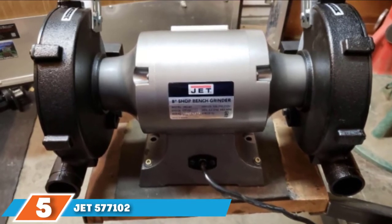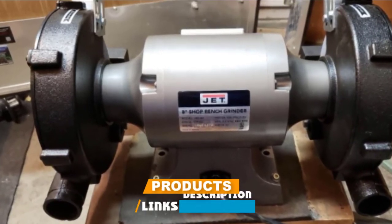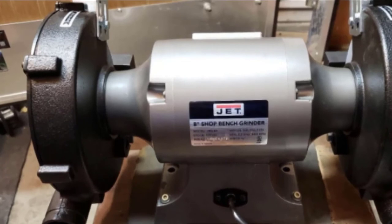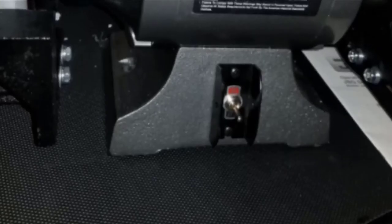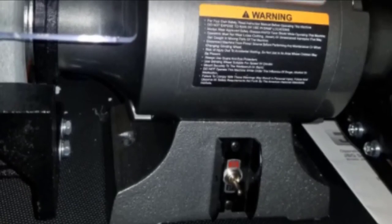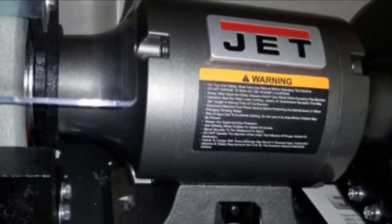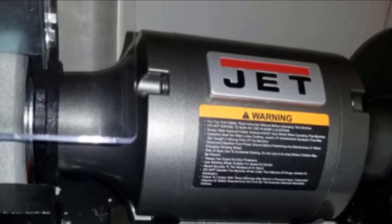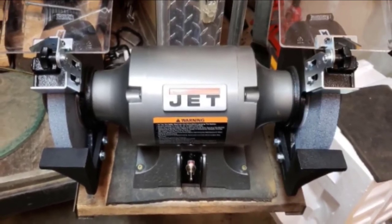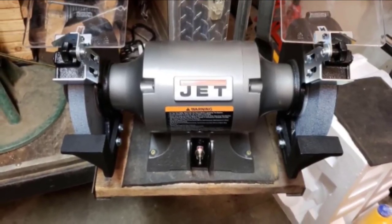The number 5 position is held by the JET 577102 JBG-8A 8-inch bench grinder. This bench grinder isn't made for simple DIY jobs but rather for heavy-duty, professional-grade work, which explains why it weighs 58 pounds. It measures 19 x 10 x 12.5 inches. With a powerful 1-horsepower 8-amp motor and 8-inch wheels that spin at 3450 rpm, the JET 577102 can effortlessly cut through the toughest materials. The 8-inch wheels come in two grit options — 36-grit and 60-grit — to handle rough edges as well as more delicate tasks.